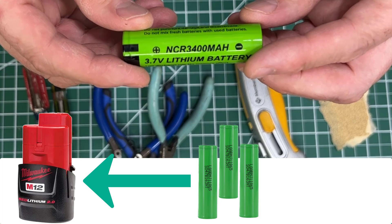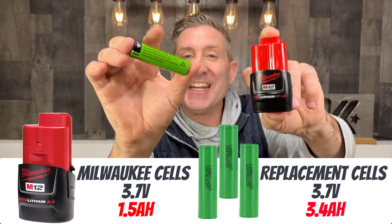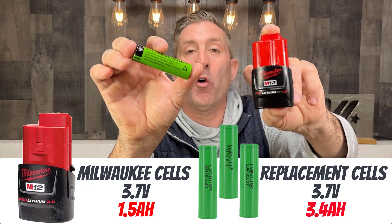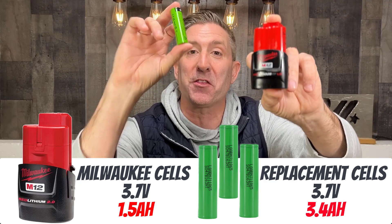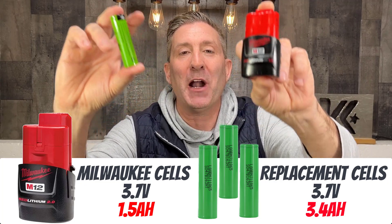These batteries actually are the same voltage — 3.7 volts — but these batteries have twice the capacity: 3.4 amp-hour versus the 1.5 amp-hour batteries in here. So the idea is if I put three of these into here, I should double the amount of power I can have in this pack.